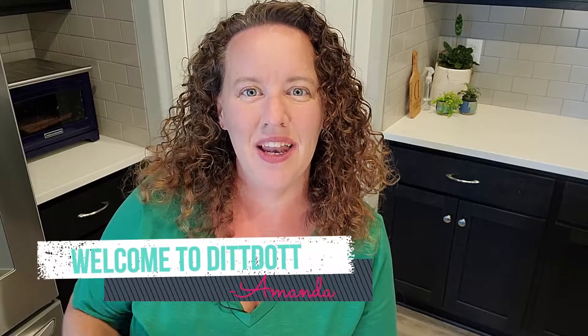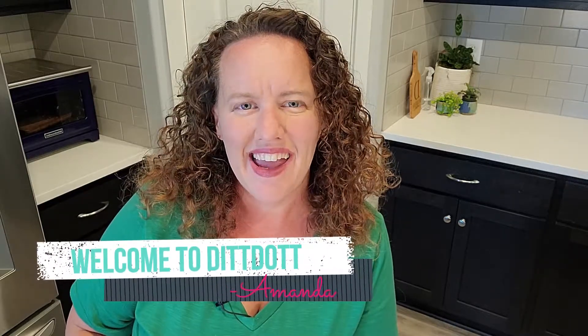Hey everyone, welcome to DitDot. My name is Amanda and at some point you'll probably see my pug Watson scampering around my kitchen.